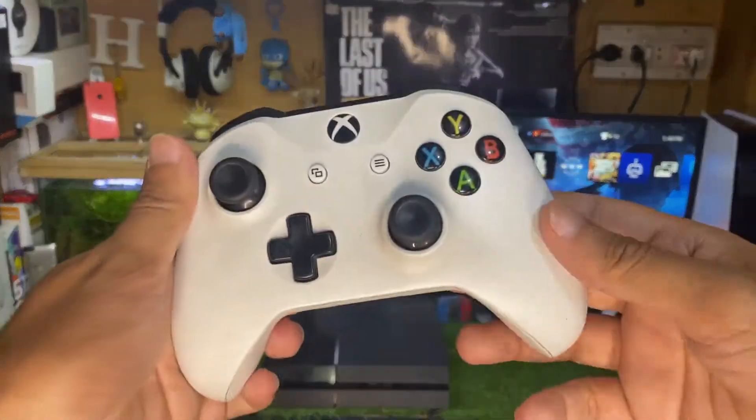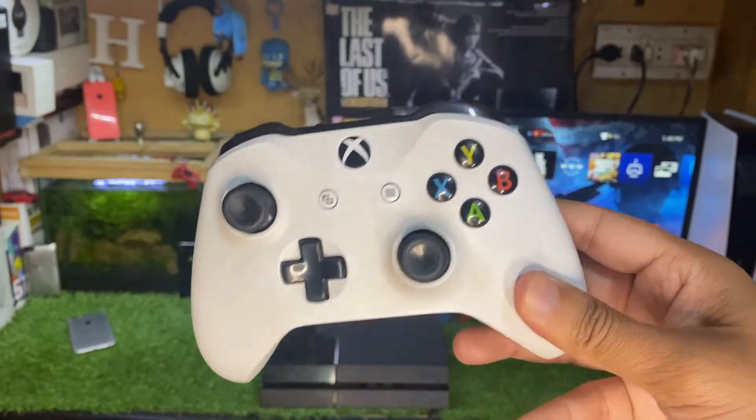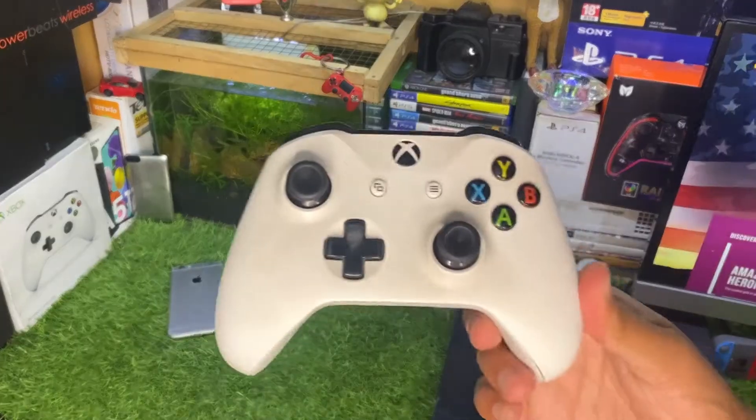Hey, what's up guys, this is itech technology samzaiz here, and in this video I'm going to show you how to connect an Xbox controller to your PS4. Without wasting any more time, let's get straight to the point.